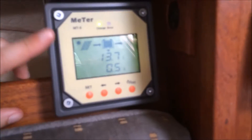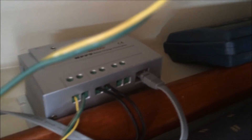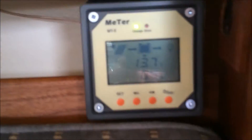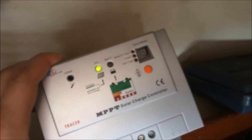This is the optional display unit you can get for it. It connects through an RJ45 Ethernet cable — or it might be RJ11, I don't remember off the top of my head. But it makes it nice and easy to connect; you just plug the cable in and then you can put the display unit wherever you'd like. You can apparently program the controller through here as well.